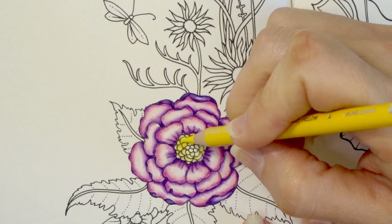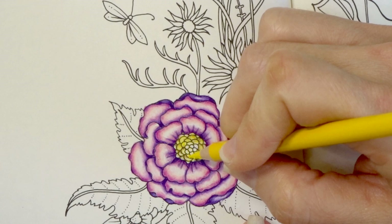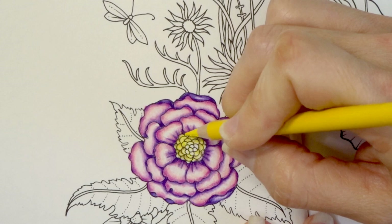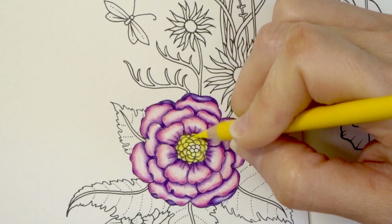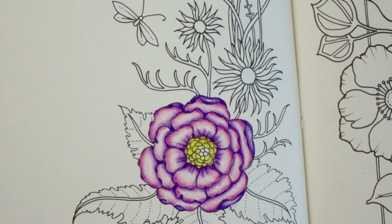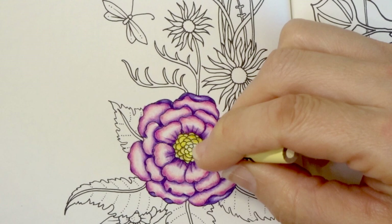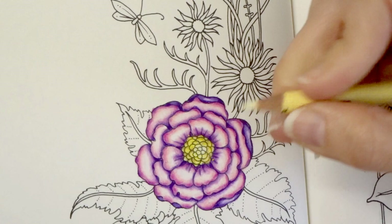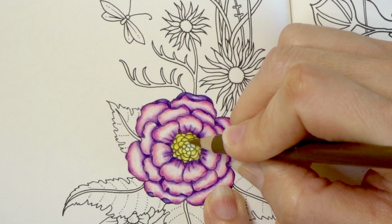That kind of darkened up the yellow quite a bit, so I'm just going to blend it out with more of the Canary Yellow just to brighten it back up. I think I need something a little bit lighter yellow to finish off that center — or maybe I could use white — let me see. I think I'm going to use my cream and just pull this through. I will need to come back with my light umber and just go over these areas as well, making sure the lead on my light umber is fairly sharp.